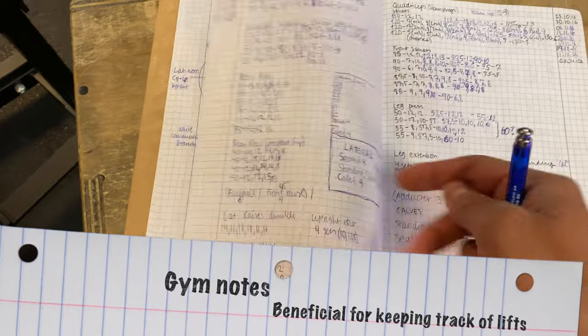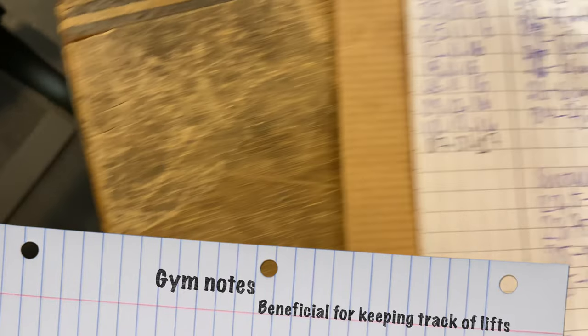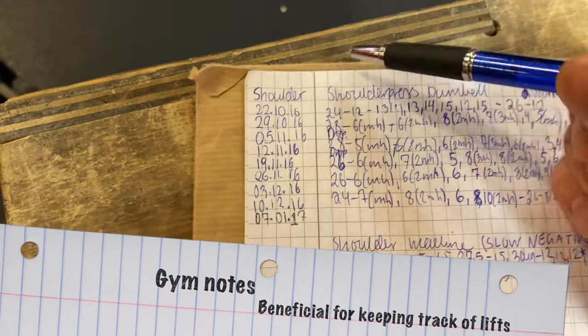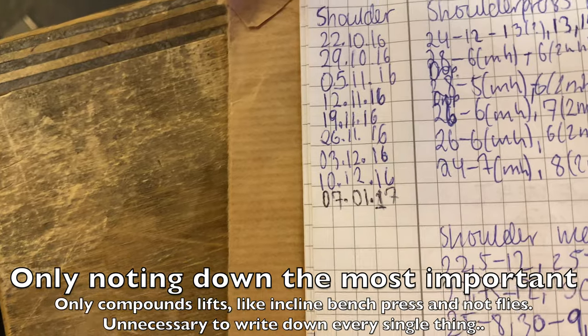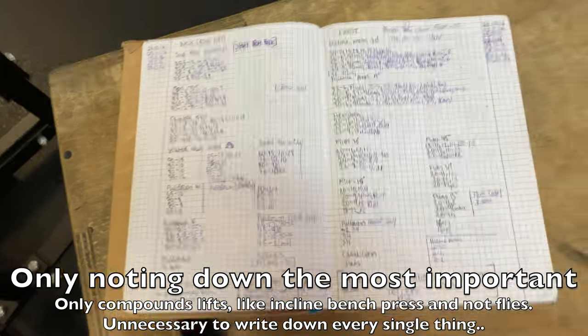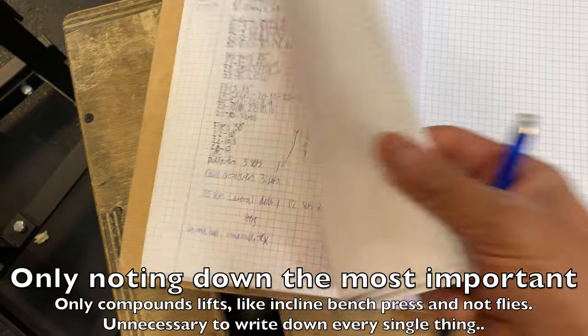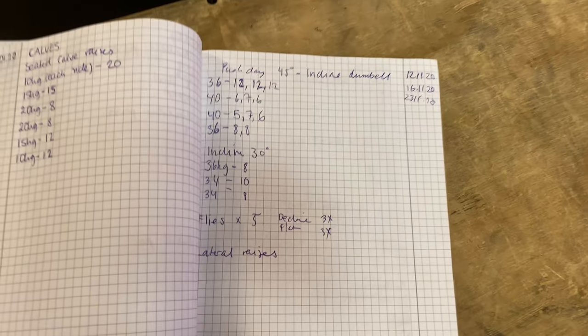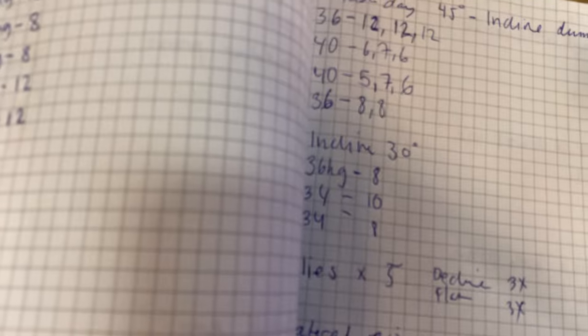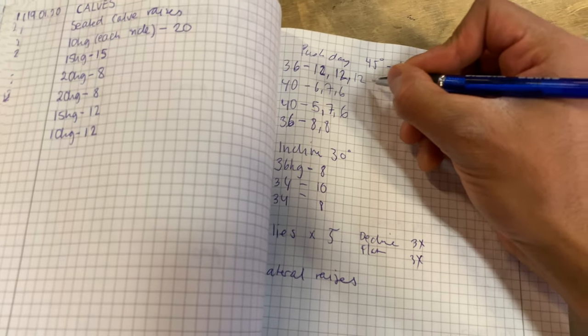It's really beneficial to write down notes from compound lifts — squats, bench press, or shoulder press. You don't have to write down every single thing in the gym, but at least write down the most important stuff. It's really important to keep track of your lifts, because if your lifts aren't going up, you can see what's going wrong — whether you're not sleeping enough, not eating enough, or other causes.